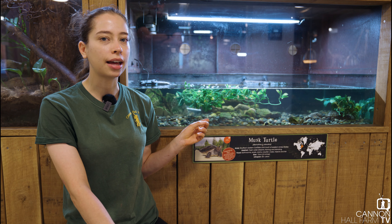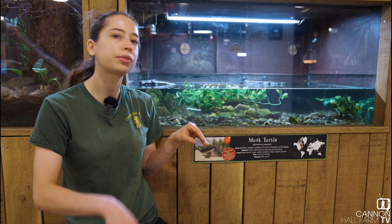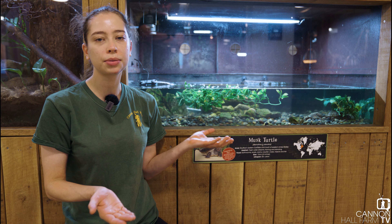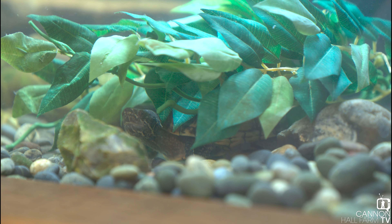With these turtles they're not very good swimmers compared to a lot of other ones out there, so you'll often find them cruising along the bottom. That's mainly where they're going to be found — on the bottom of riverbeds rather than swimming through the water.